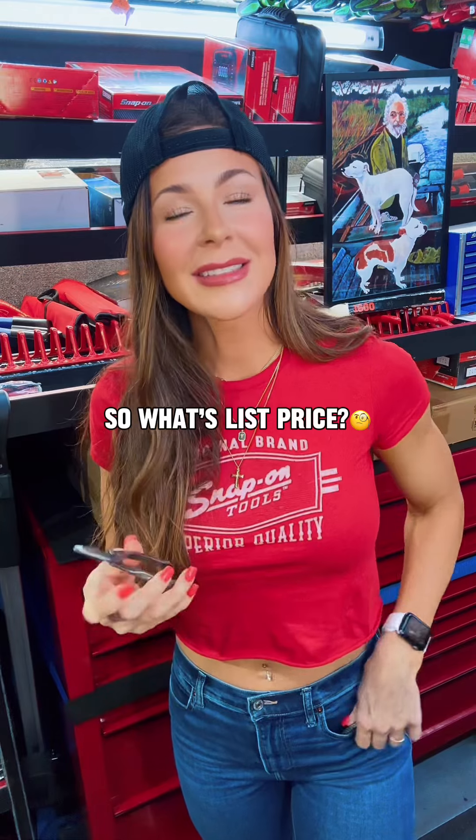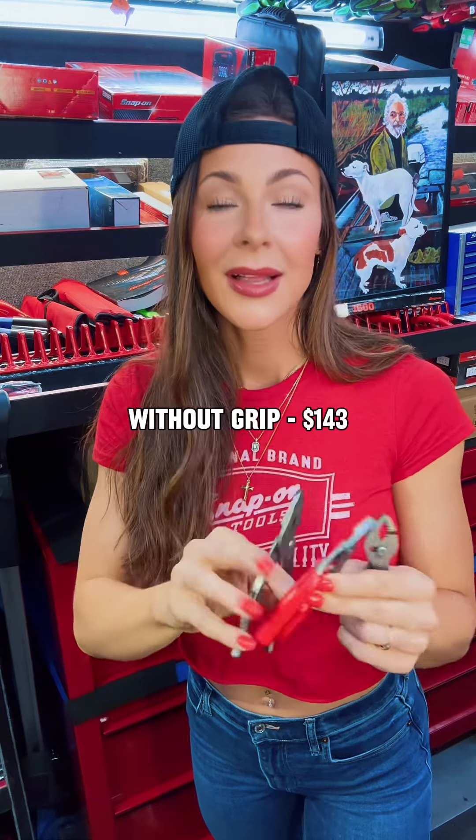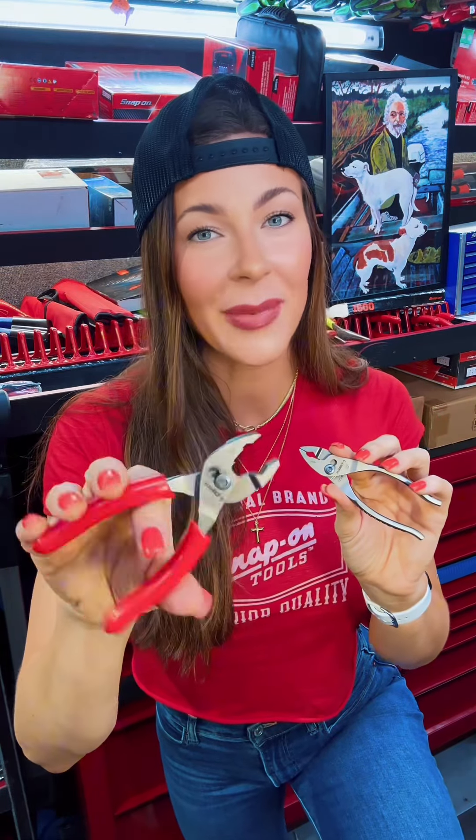So what's the list price? You get three hand tools — it's got to be above $100, right? The three-pack without the grip are $143, the three-pack with the grip are $148. Hand tools are Snap-on's bread and butter. These are made in the USA by Snap-on.